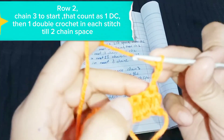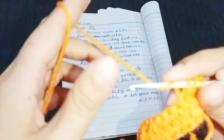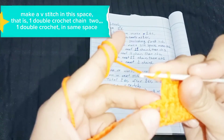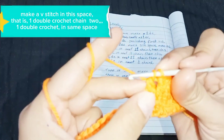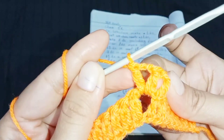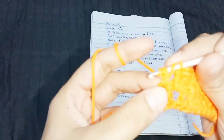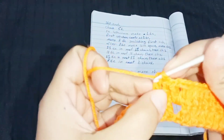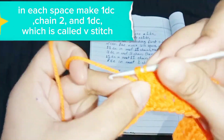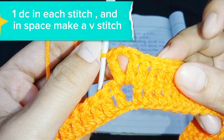Row 2: chain 3 to start — that counts as 1 DC — then 1 double crochet in each stitch until the 2-chain space. When you reach the 2-chain space of the previous round, make a V stitch in that space: 1 double crochet, chain 2, 1 double crochet in the same space. Then 1 DC in each stitch until the next chain space. In each space make a V stitch — 1 DC, chain 2, and 1 DC. Repeat this until the end of row 2.